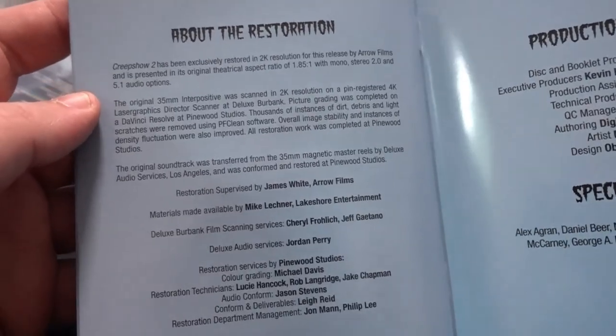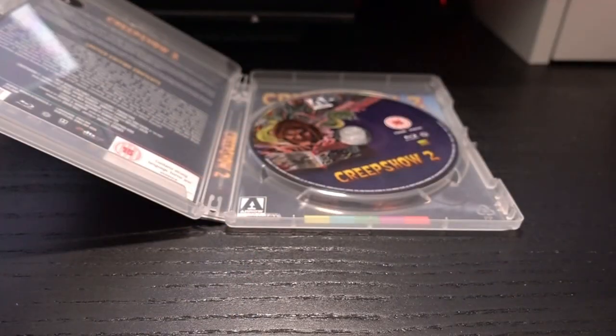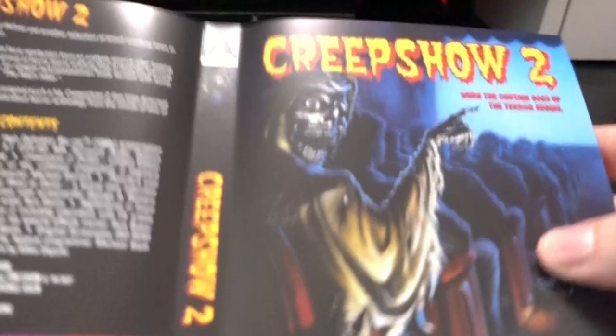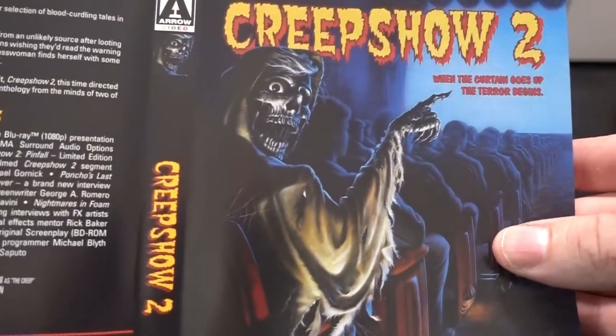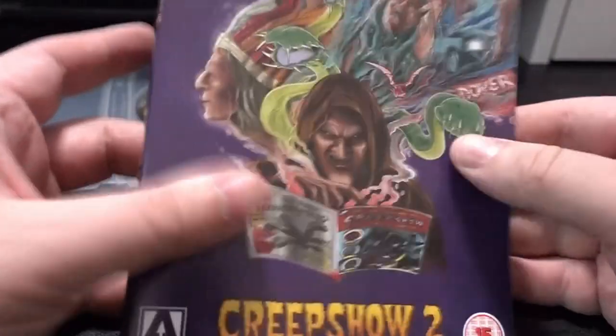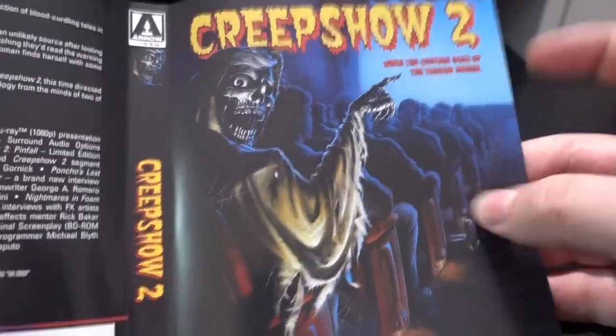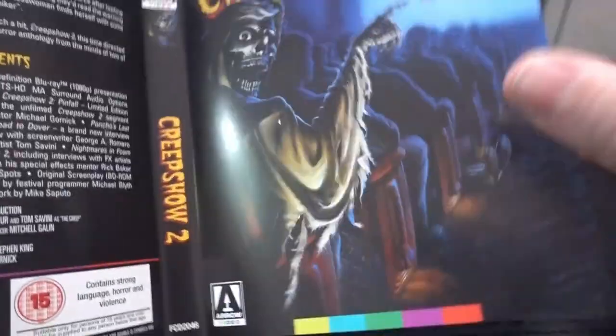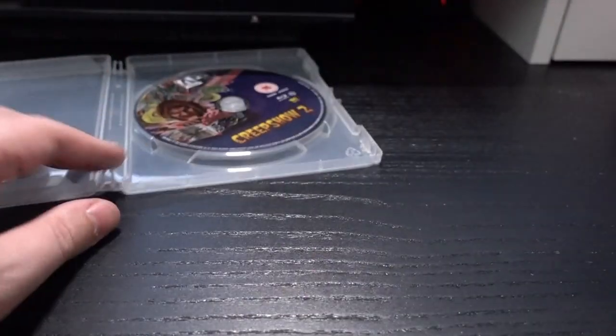Of course you get your reverse cover — this being the original artwork. I must say I'm a fan of the original artwork, I like it, but it doesn't have the same vibe and feel as the new cover. This one is just more 80s — that's just it. I really enjoy that they do this every time.